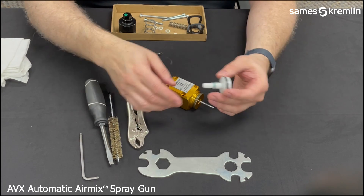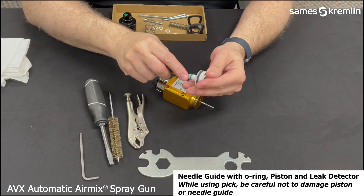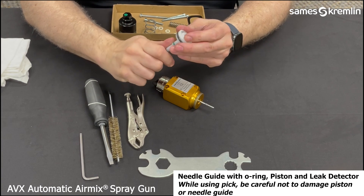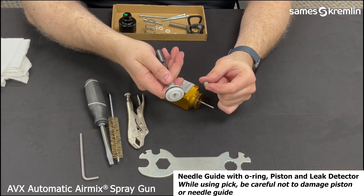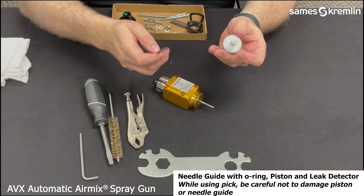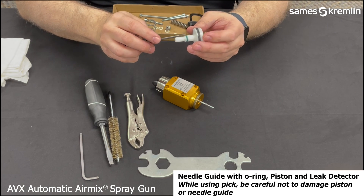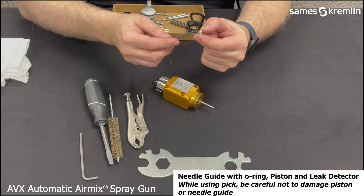You can use a pick going through the front to the rear, pushing the air piston cartridge out. There are two serviceable O-rings on the piston that can be removed using the pick, and also one on the piston air cartridge.